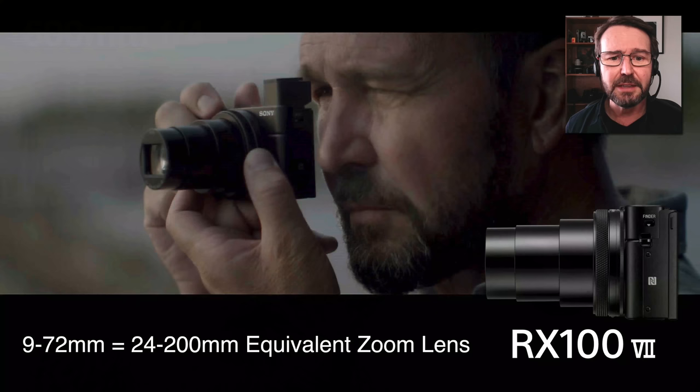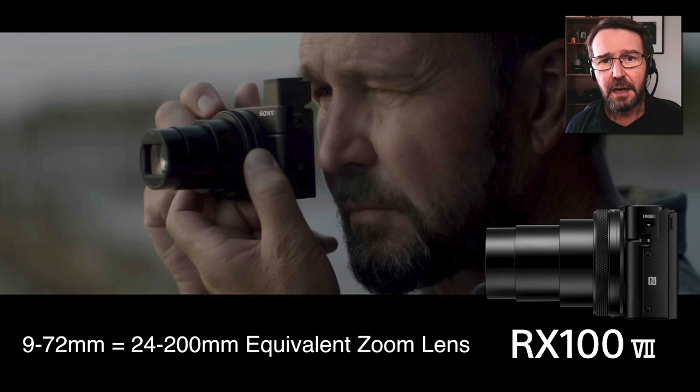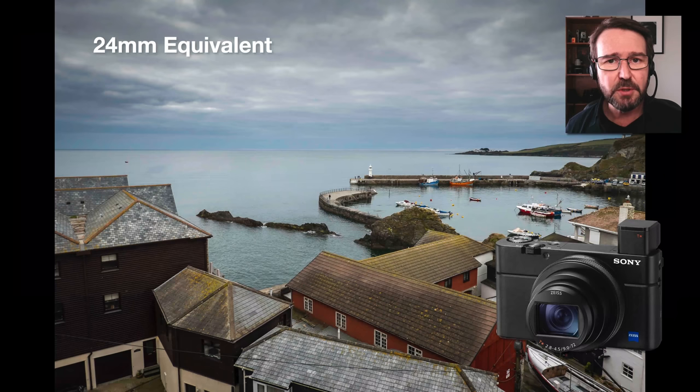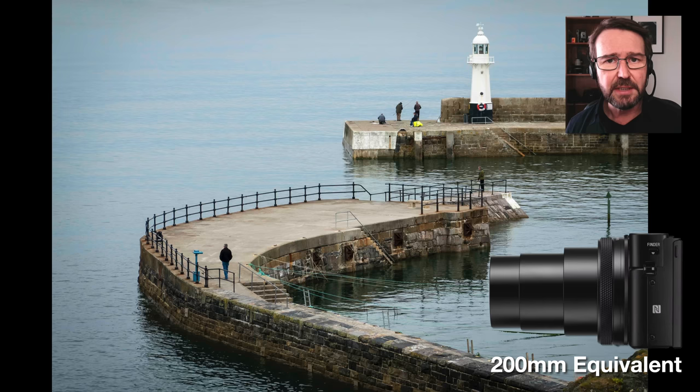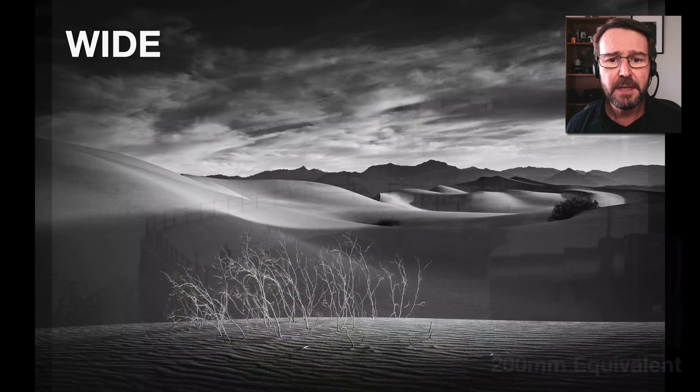My preferred RX camera is actually the pocketable RX100 7. I can put this in my jeans pocket and if I'm just walking around and I see a shot — I'm in a British fishing village here and I've just spied a shot in the distance. Just by zooming in to that 200 millimeter reach, I managed to get that impressive tight shot at the end of the entrance to the fishing harbor.